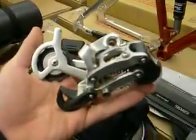Hello, we're recording. Alright, so today for our review, we're going to be reviewing the SRAM XO rear derailleur. Right here. And you've heard all about it, you've ridden with it, or maybe you haven't. But we're going to ride with it today.